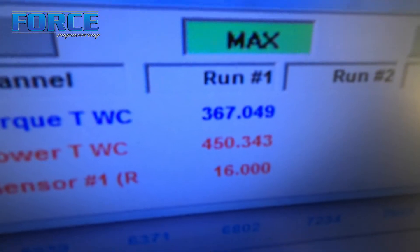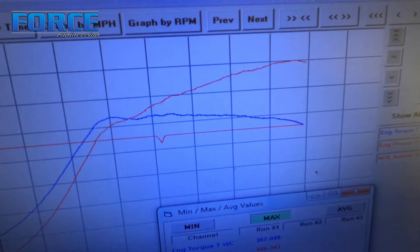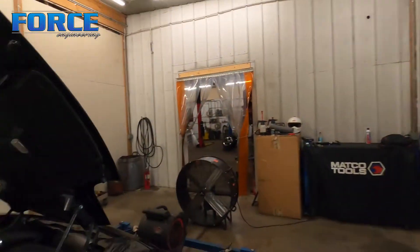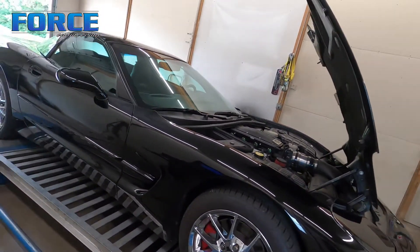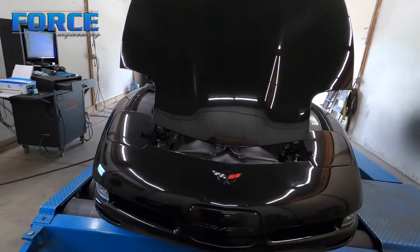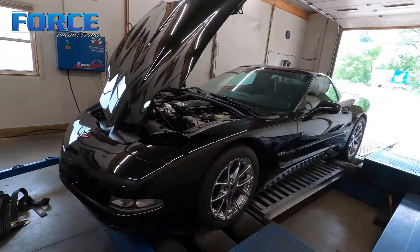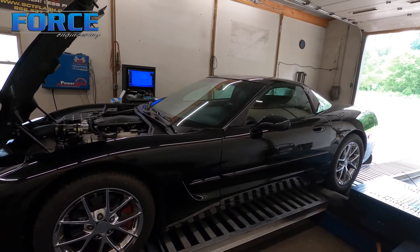Alright, just finished up with this thing — made 450 horsepower, 367 foot pounds of torque. Power curve looks good. Unfortunately we had to stop a bit early because we are out of fuel system up top. It's pretty lean up there and fuel pressure is all the way down to like 30 pounds by the time I got to 7000, so we bailed. The customer's going to fix this up and bring it back when we get that sorted.